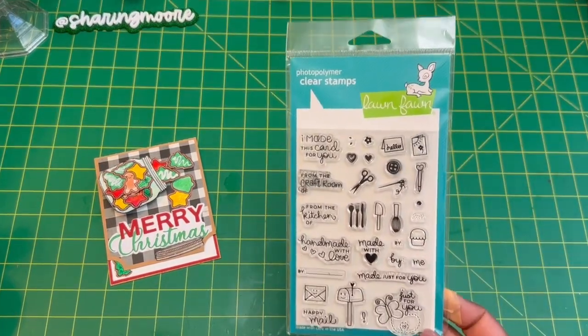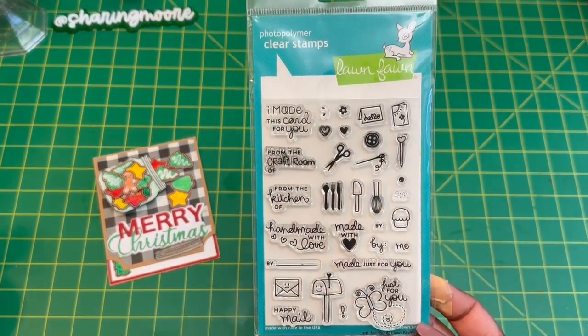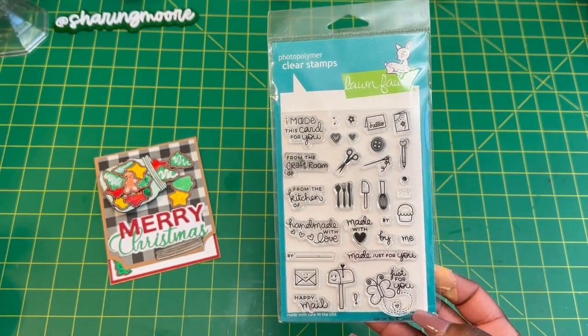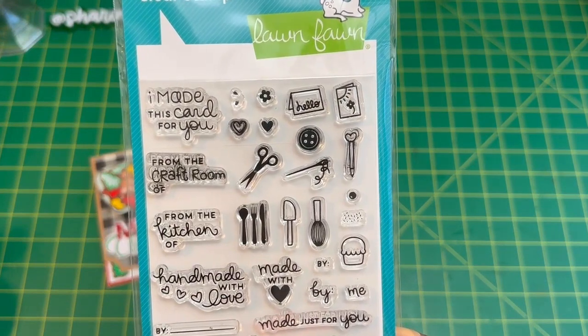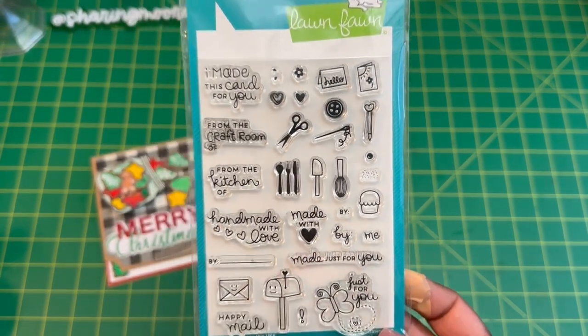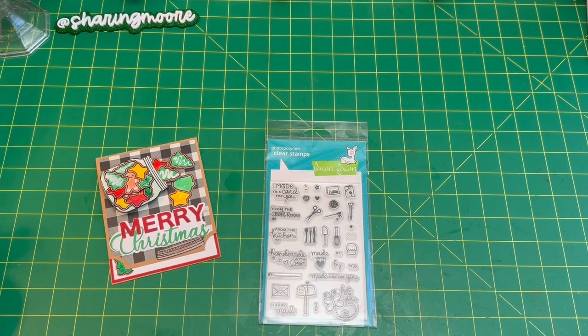So if you're interested, I wanted to give away this stamp — this is the Just For You by Lawn Fawn. I've been going through my stuff trying to get rid of things I'm not using. I'll do a giveaway of this stamp probably about a week or two. If you want it, you can just use the hashtag Loving Lawn Fawn in your comment, and then I'll know you want to be entered in the giveaway.